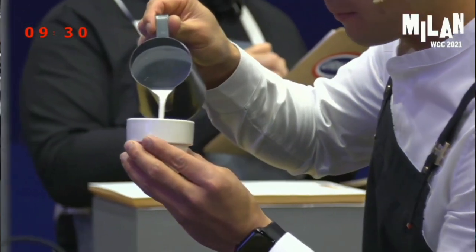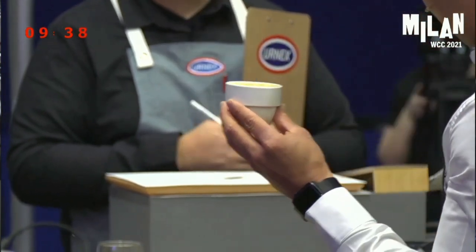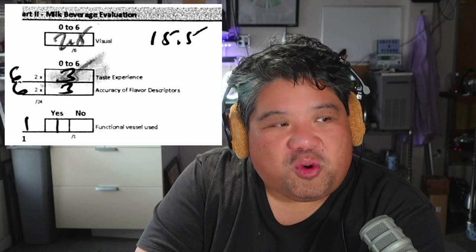Moving on to milk beverage, we're looking first at the visual — foamy, smooth, silky, velvety foam with good contrast between the reddish-brown crema and the white milk. In the video I watched, I only got to see one judge's visual and it wasn't very nice — a lot of brown, not really well poured. The texture was okay, but everything else was average to good. My score for that was 2.5, average plus. Taste experience: extrapolating to 3, good. Accuracy of flavor descriptors: 3, good. Functional vessel: yes. With both the 3s having factors of two, that gives us 15.5 points in this section.